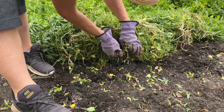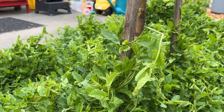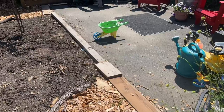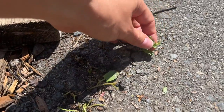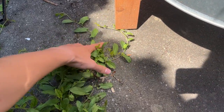Bindweed grows really fast, winding itself around other plants to climb up and cover them with an attempt to strangle and smother them. In my case, it's even grown under this pavement and it's now bursting up through it. Eventually it will ruin this pavement by breaking it up if I'm not able to control it.